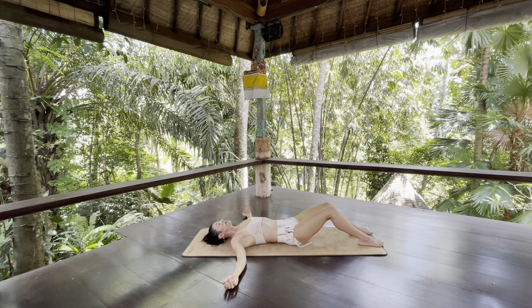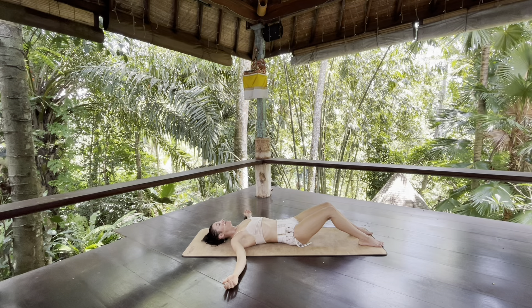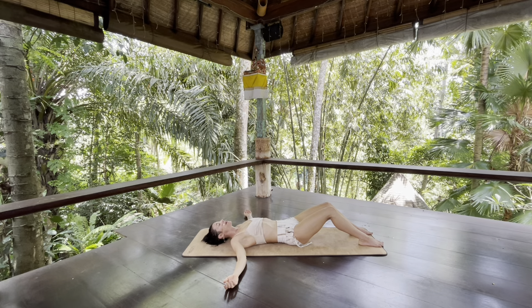Let any tension that you're holding be noticed — especially that habitual tension. I hide my tension in my face big time, my jaw. So where's your hidden tension?